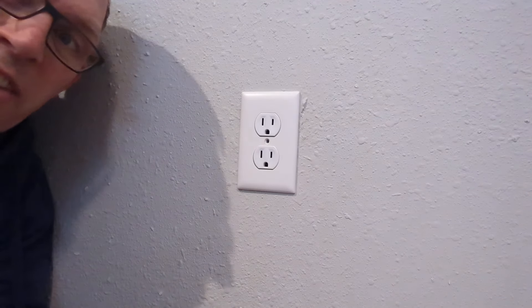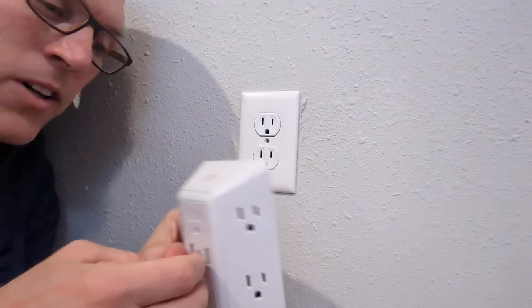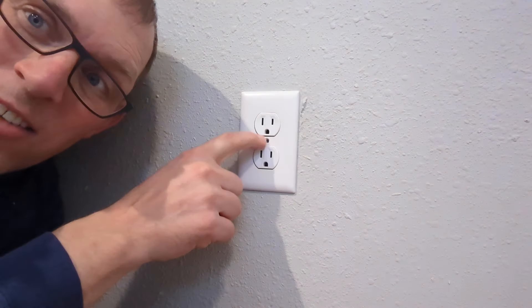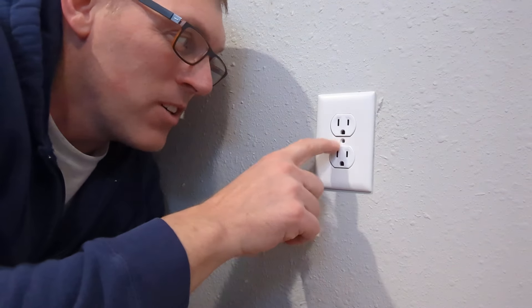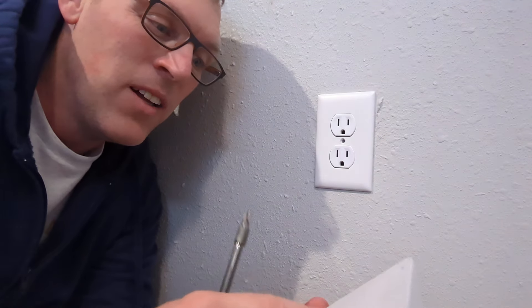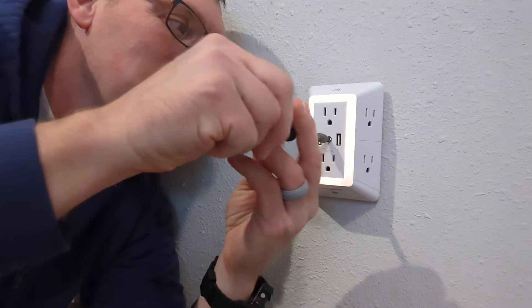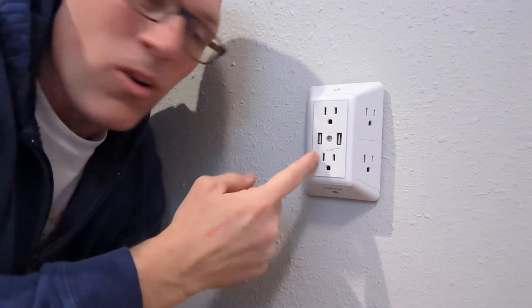Here's another outlet. In order to install these, the first thing you need to do — because they are fairly large — is they include a screw that goes all the way through the middle. So before you install it, you need to remove the tiny screw from your outlet. I've already done that. If you look on the back there is a power outlet plug that goes in the bottom plug. Once you plug that in the bottom, you'll notice the light turns on. Then you just screw in that screw until it gets tight, and your outlet is set up.